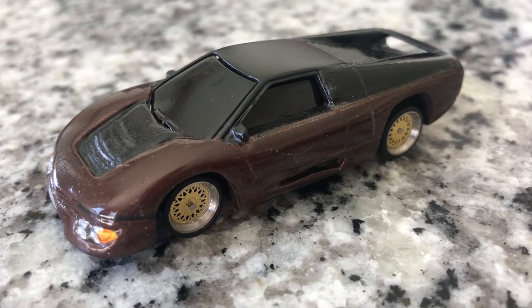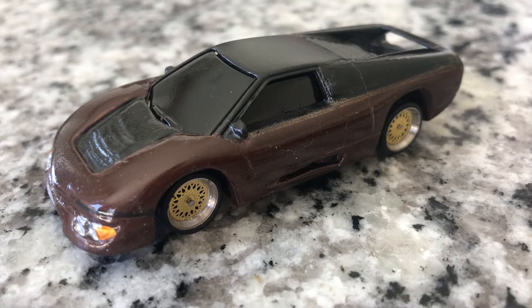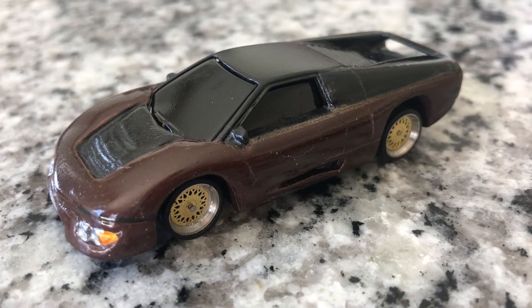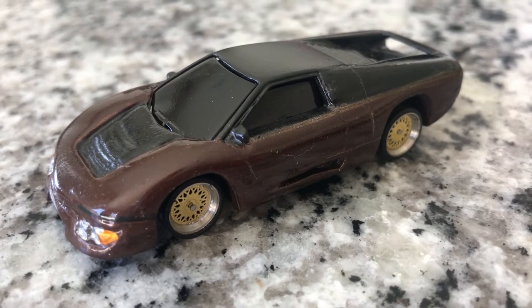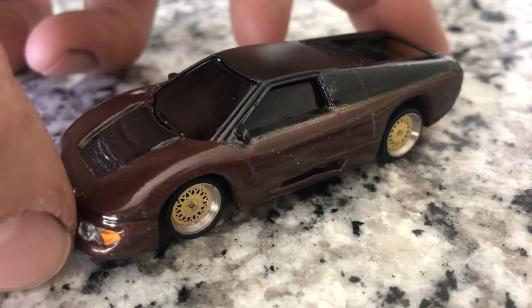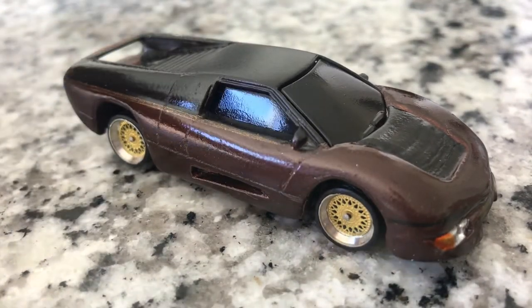Using photo reference from the internet, the M4S did have a sort of brown metallic over black paint scheme, and in other photos it had more of a purple hue to it, so I just kind of went with this happy medium — kind of this brown. There's also a gold demarcation line and a metallic black upper color here.